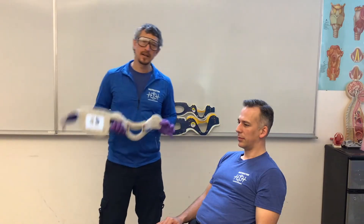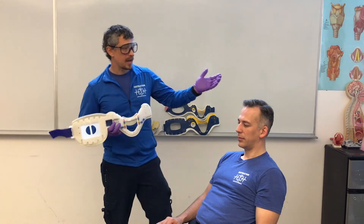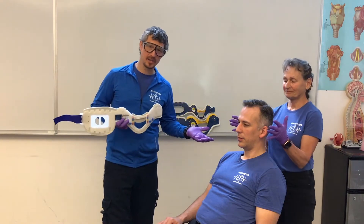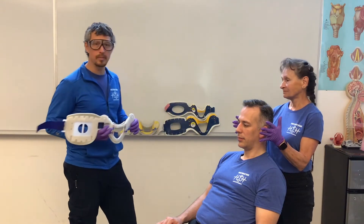My patient Nathan is going to be a candidate for the adult. My assistant Sue, even though she is not a pediatric age, she would be an appropriate candidate for the small adult or pediatric collar.